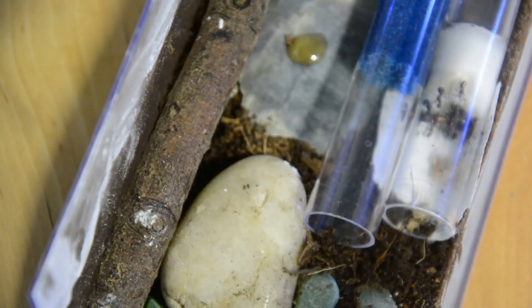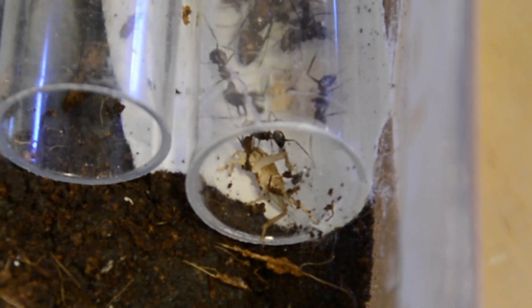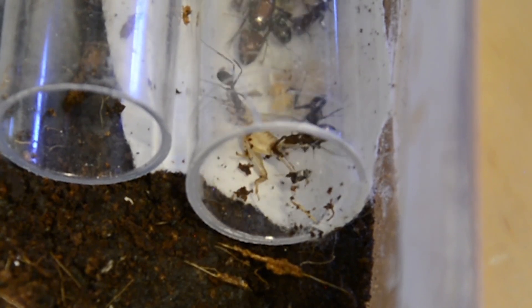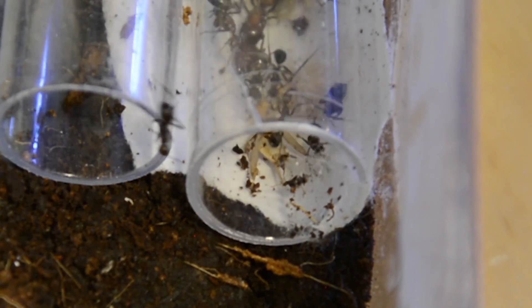Once I put it there, one of them started eating it and then decided to bring it further into the test tube so that no one else would steal their prey. The queen also has a few bites, as you can see, and they just decided to finish it off.